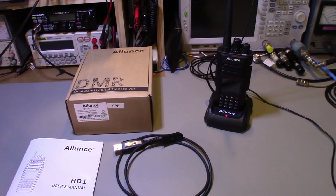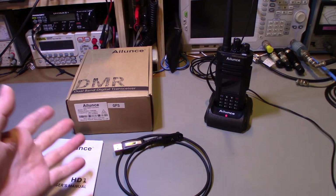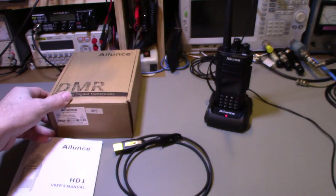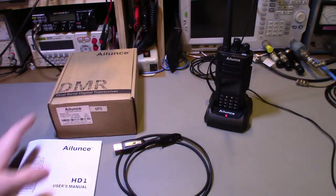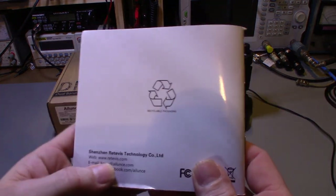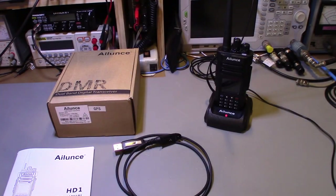Today on the bench we're going to do a review of the Retevis — that's the name of the company. This is made in China, and it's one of the companies that's proud to show their product is made in China, not trying to hide anything. It's made by Retevis Technologies and I'll post a link below.